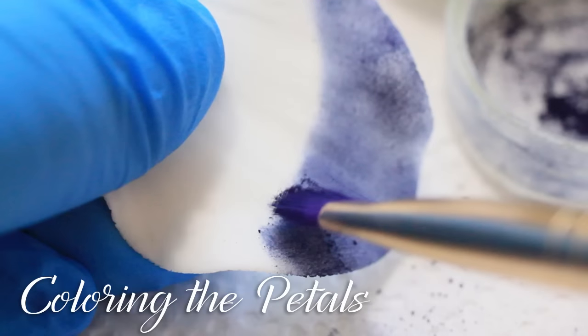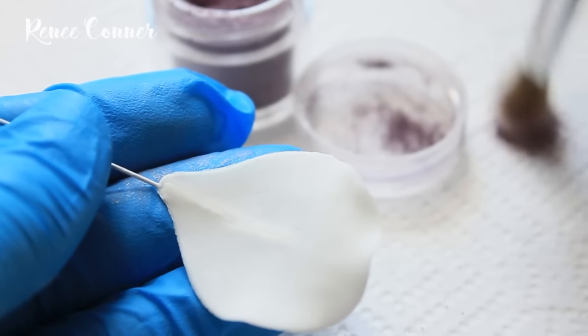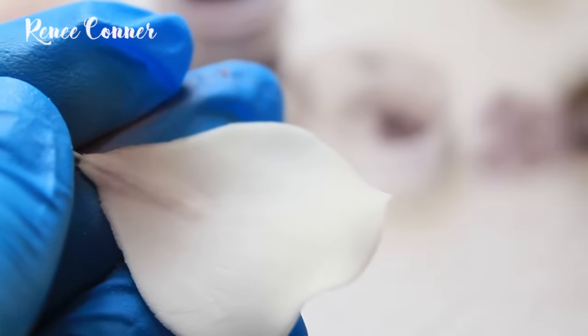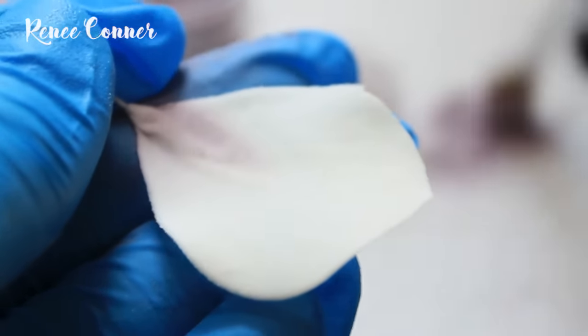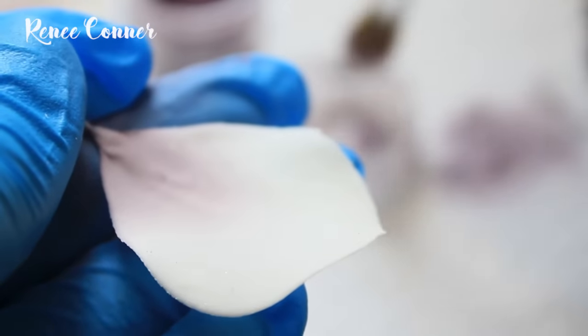Next we'll move on to coloring the petals. For the petals created using the groove board, I'm using French Lilac color by Crystal Colors, and I'm going to concentrate the color at the base blending outwards towards the edge but leaving the edge white — bringing the color up about halfway to three-quarters of the way up the petal. Anemone flowers come in a huge array of colors — beautiful shades of pinks, purples, deep blues, and reds, and of course a classic white often used in wedding arrangements. This basic flower shape also lends itself well to making fantasy-type flowers if you need something special for a cake.